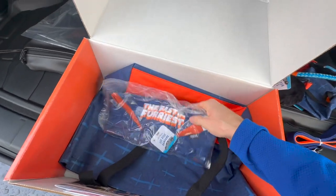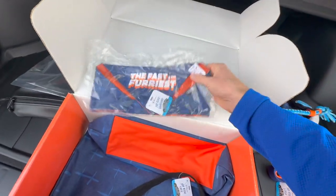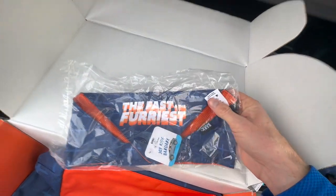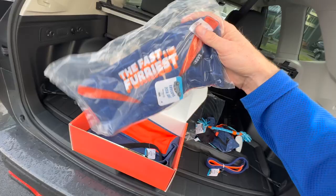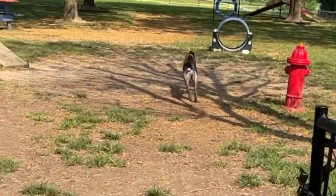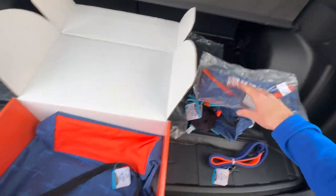This is one of my favorite items in this year's box — it's a little bandana called 'Fast and the Furriest,' for our little dog Cleo. She's definitely not the furriest — she's a short-haired pointer — but she is probably the fastest, so I definitely need to get one of these for her.